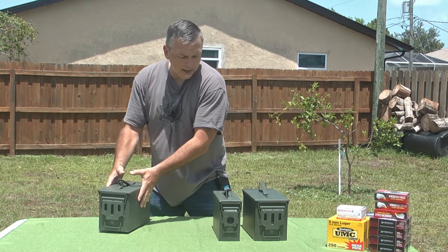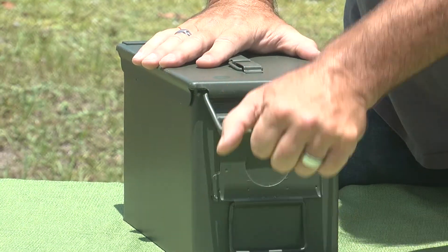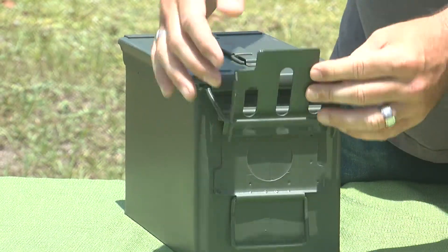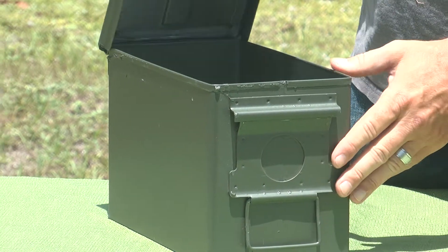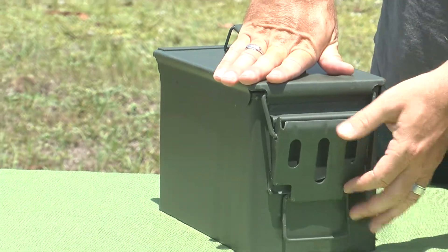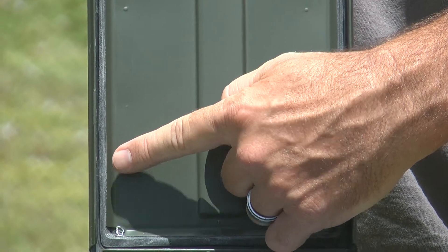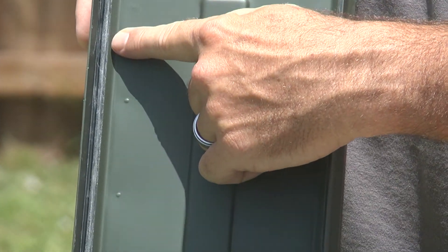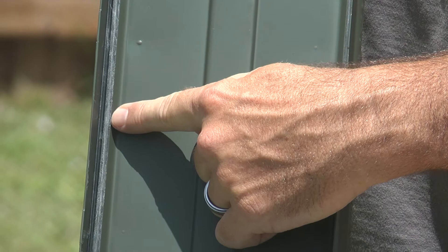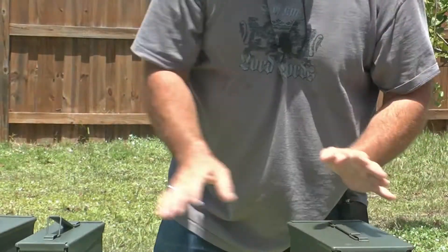So let's start off by checking out each of these products. As you can see, they have a nice, crisp, clean seal. As I open them up, I want to show you the most important part of buying a new ammo can is inspecting the seal. You want your ammo to stay dry, air and water tight, and that's what makes this possible — this nice seal around the top. Nice, crisp snapping sound.